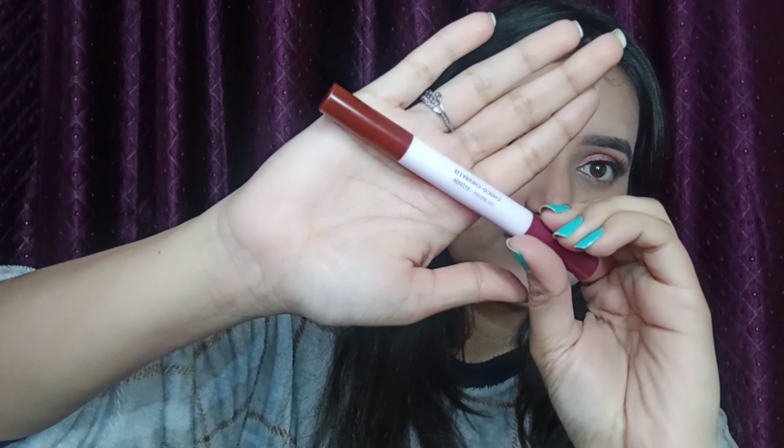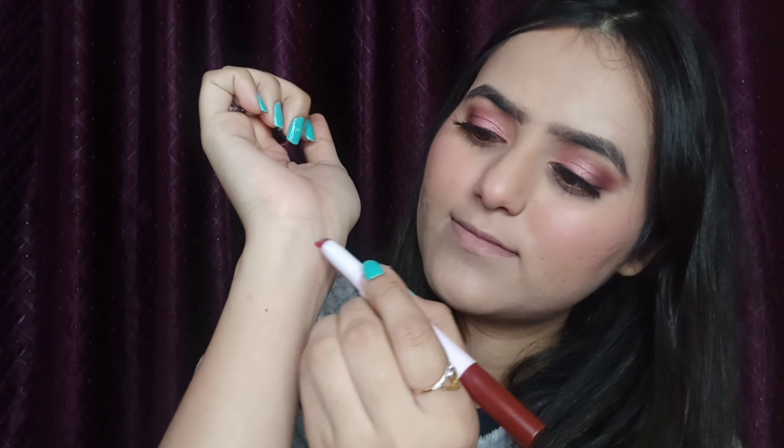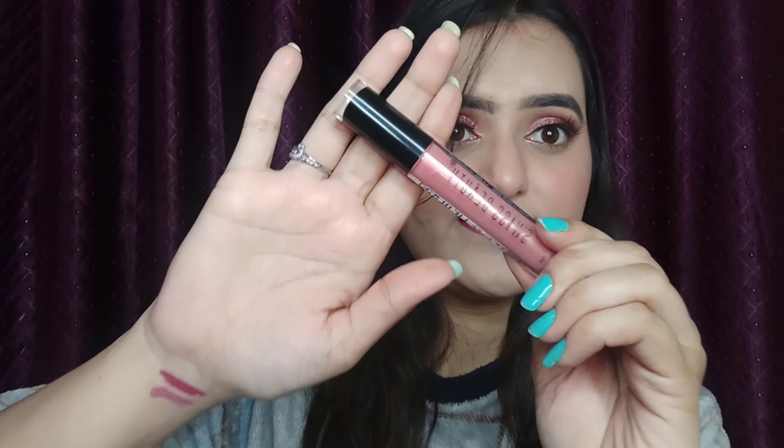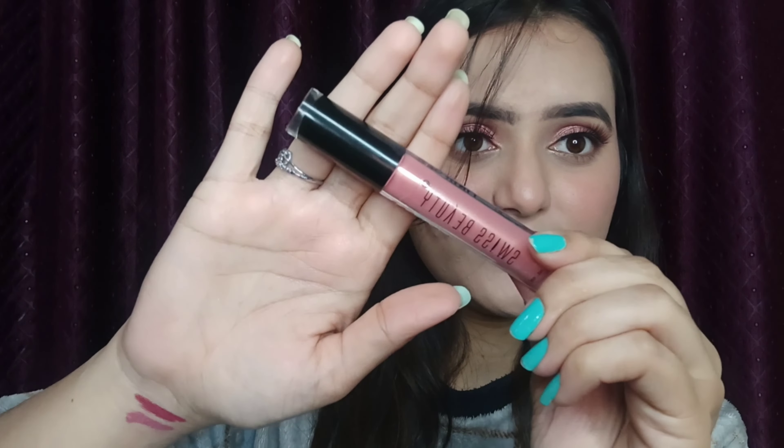Now it's time for lipstick. I am taking this Mars Cosmetic Double Trouble lipstick in the shade Choco Cherry, swatching it and creating the outline using this lipstick. Now I am taking this NY Bae liquid lipstick in the shade Ladies Night and applying it over the previous shade. Now I am taking this Swiss Beauty Shine and Plump lip gloss in shade 03 and dabbing it on my lips for a glossy look.